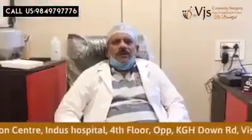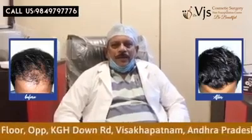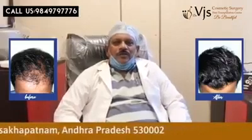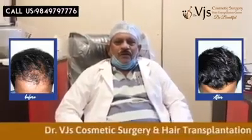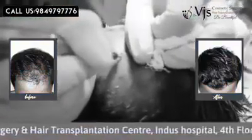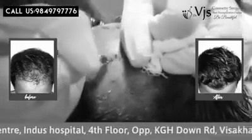We'll mark the occipital region and back of the head with the marker pen, marking squares from where we'll be collecting the hair follicles. Then we'll start extracting the hair from each square. After extracting, we'll maintain the cold chain so that the hair follicle doesn't get damaged. The root is important.